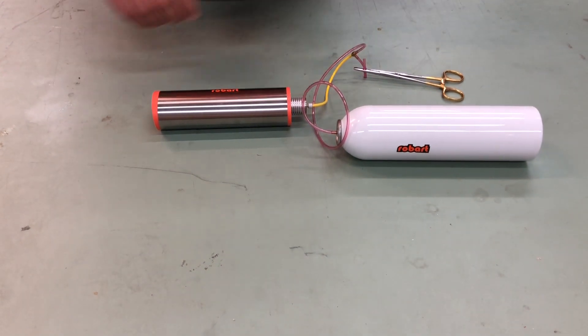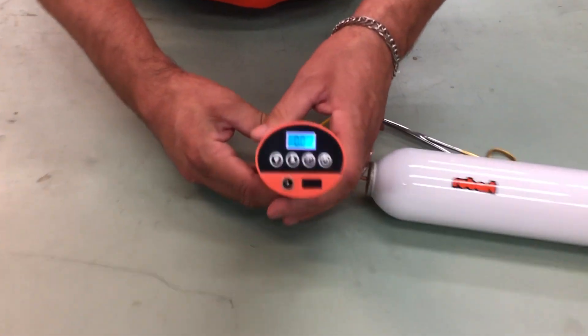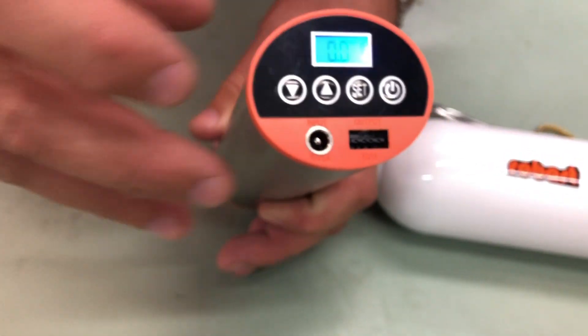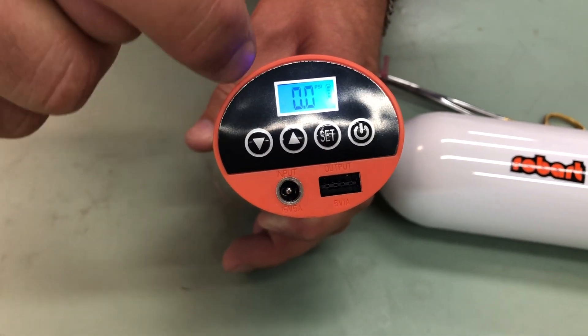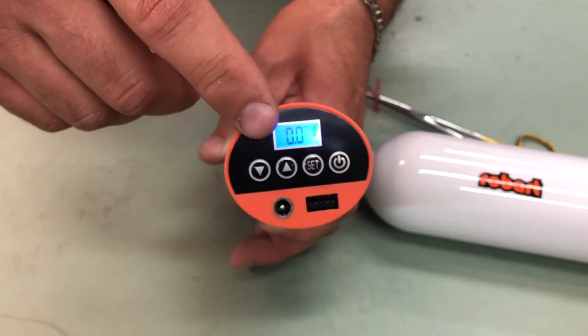To turn it on, go ahead and hit that set button. The set button will turn it on. The up and down arrows are disengaged because the PSI is pre-programmed from 75 PSI up to 105 PSI.